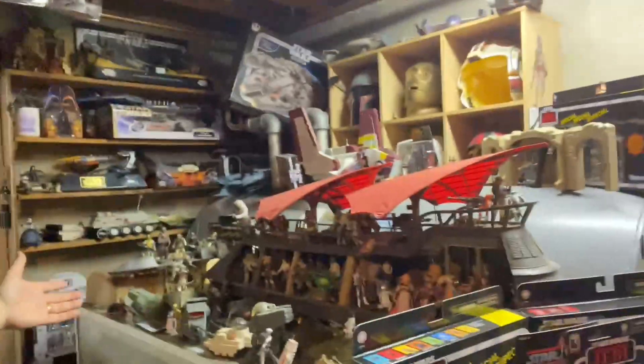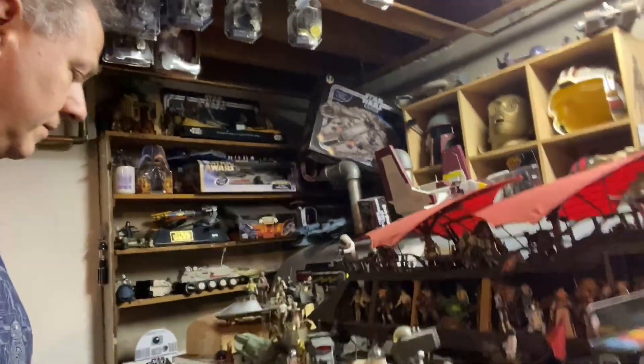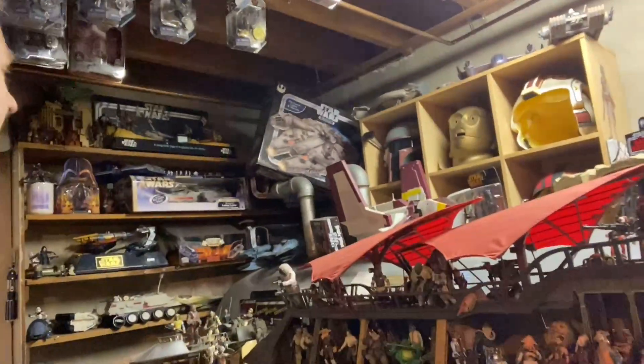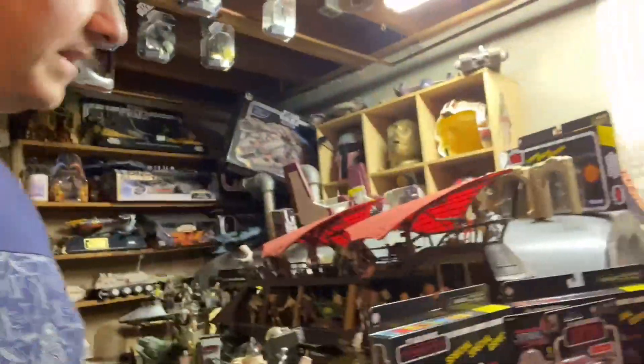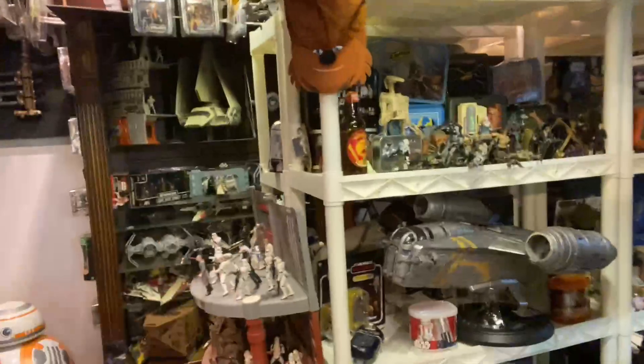I've shown it on previous episodes. I basically find what I can. I picked up some old display cases from places going out of business, grabbed a lot of these white shelves from like Lowe's or Home Depot. Here's some more of these shelves right here.